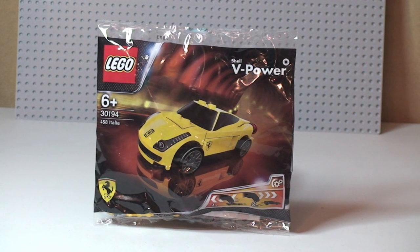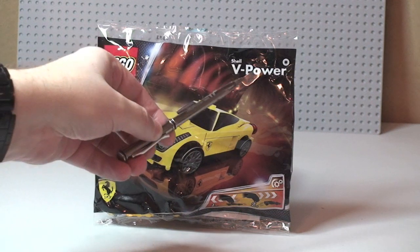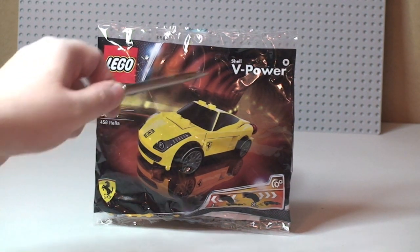This is a promotional polybag. It was on offer here in the UK from Shell petrol stations when you spend over £30 on V-Power fuel. We can see the V-Power Shell logo up in the top corner, and down in the bottom left-hand corner is the Ferrari emblem. So this is a licensed product by Ferrari and also Shell.